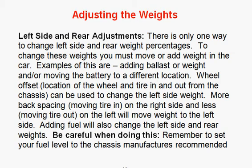Hello, this is John Ruppman from RacersEdgeBooks.com. Welcome to part 5 of 7 on how to scale your race car — adjusting the weights.